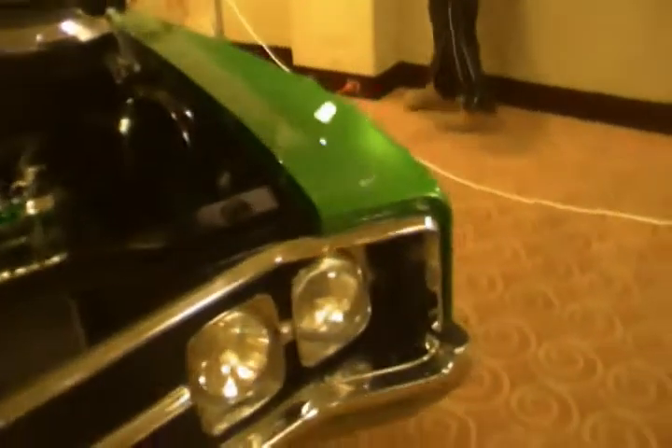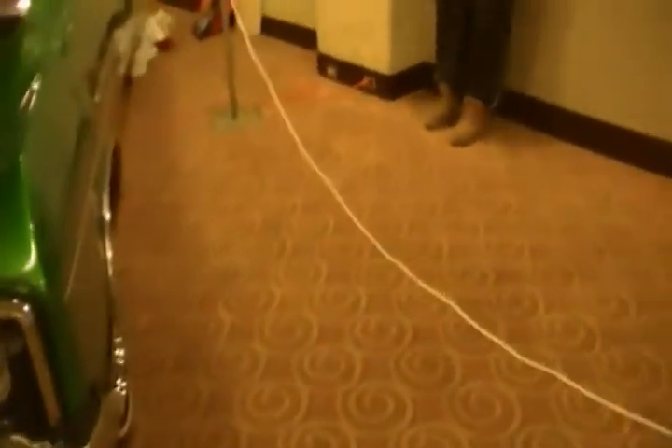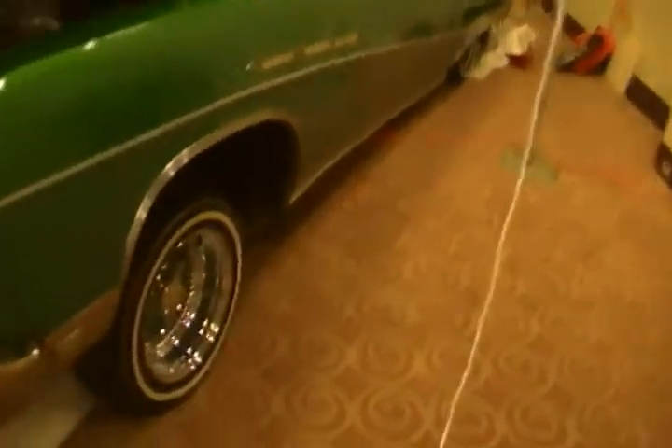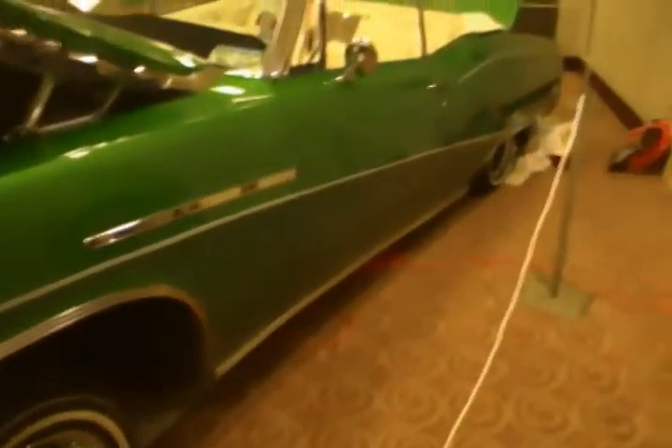Yeah, this was their kind of single-stage baseball player style car. Really affordable. Put about six gallons of clear on it.